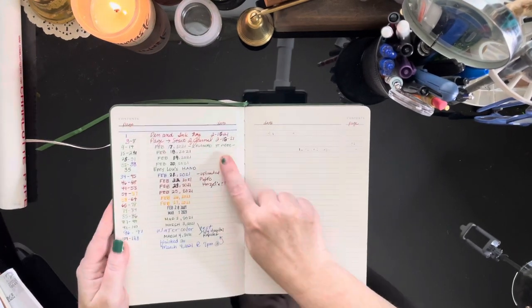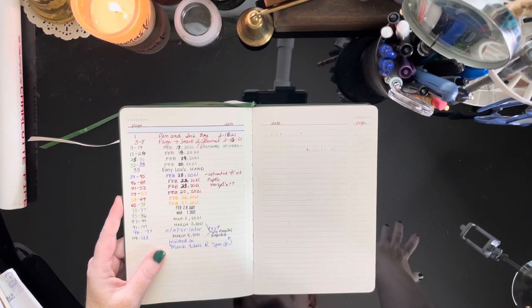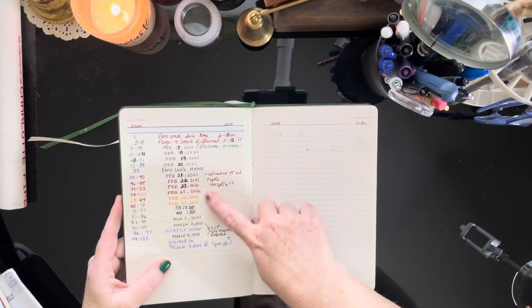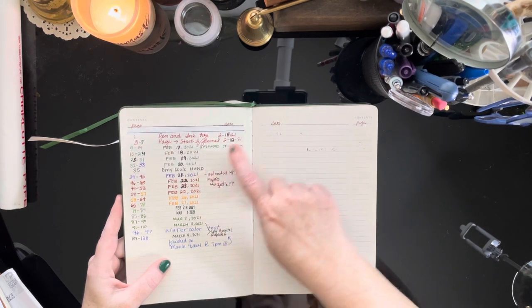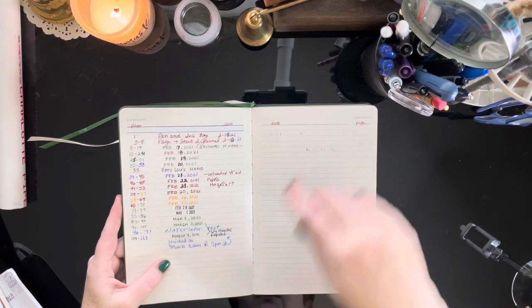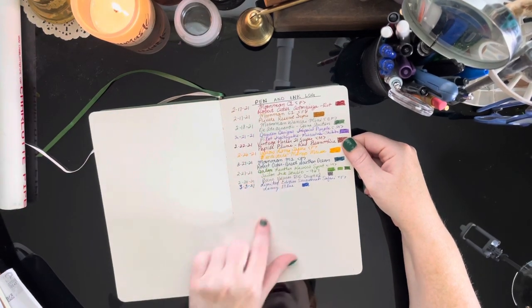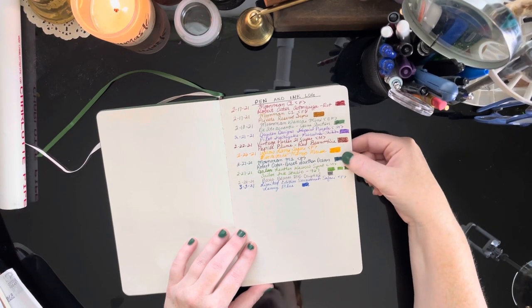It also has a contents page, which I really like having in my journals — it's not a deal breaker if it doesn't but I like having it. I put the pages, the date, and different things, like if I did something special such as a watercolor test or a hand tracing with my daughter. And then of course, like I do with all my journals, I do a pen and ink log where I write the date, the pen I'm using, the ink, and make a little swatch.